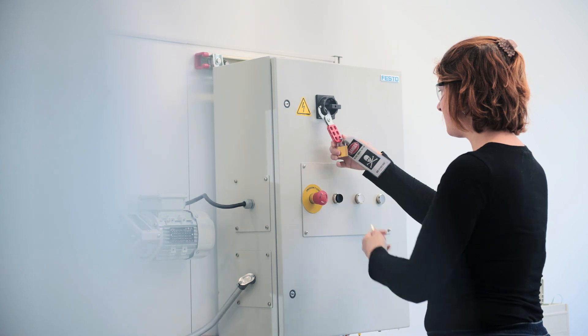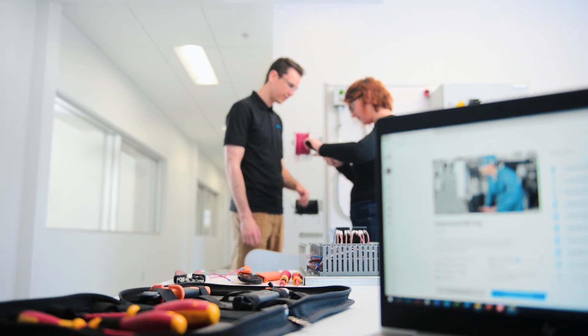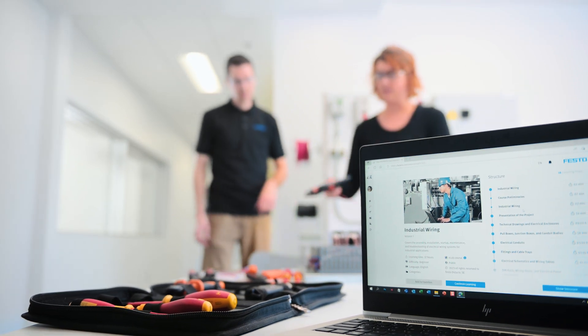Modular packages provide all necessary hardware and accommodate various budgets and needs. The open design allows for custom projects. Once finished, the installation can be disassembled and used by other future wiring experts.